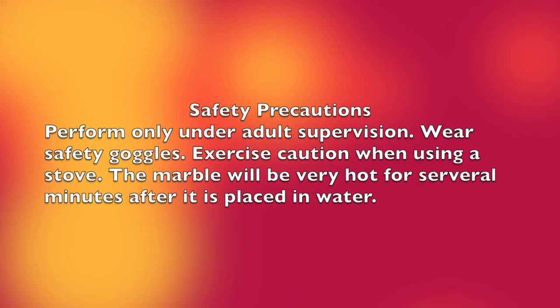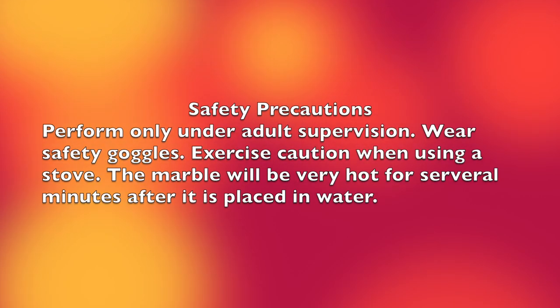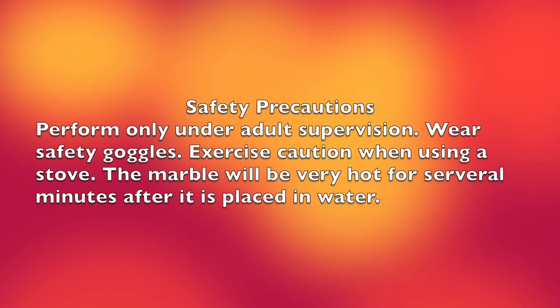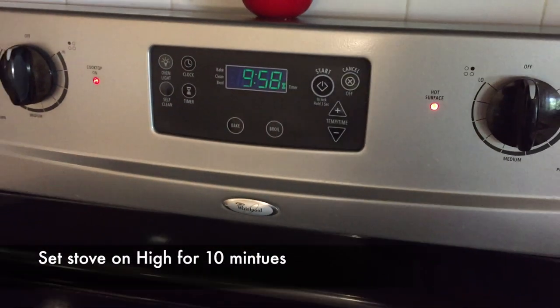Some safety precautions: perform only under adult supervision, wear safety goggles, exercise caution using a stove, and the marble will be very hot for several minutes after it's placed in water.